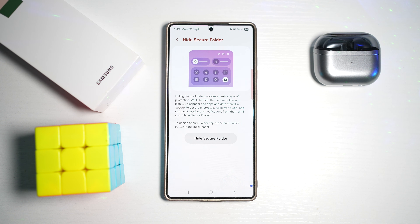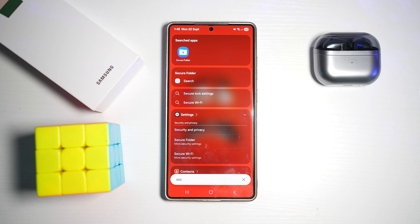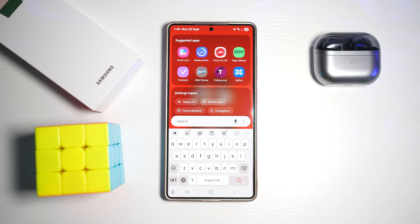The apps and data stored in the secure folder are encrypted. Apps won't work and you won't receive any notifications from them until you unhide the secure folder. Go ahead and confirm to hide your secure folder — and now it has been hidden.